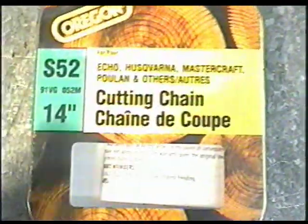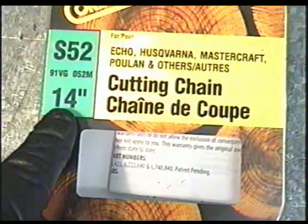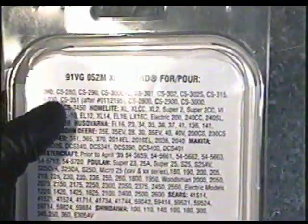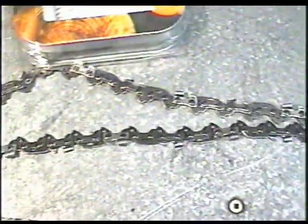This is the chain that I got for this saw. It's an Oregon, and it's a 91VG 052M 14-inch. When you buy a chain, make sure it will say the manufacturers on the cover. You can also look on the back to see the models that it covers, and on this one I can see CS330 — and that's the chain I'm going to put on.